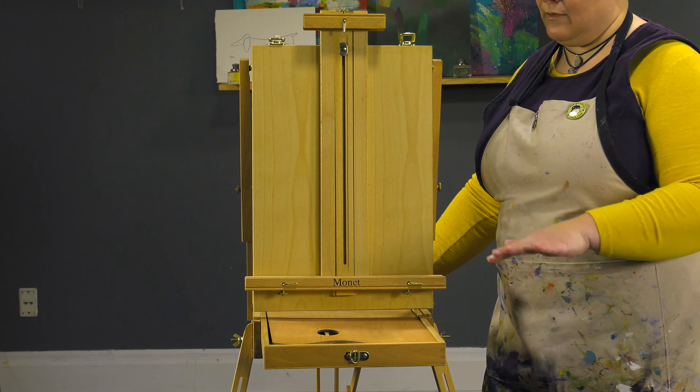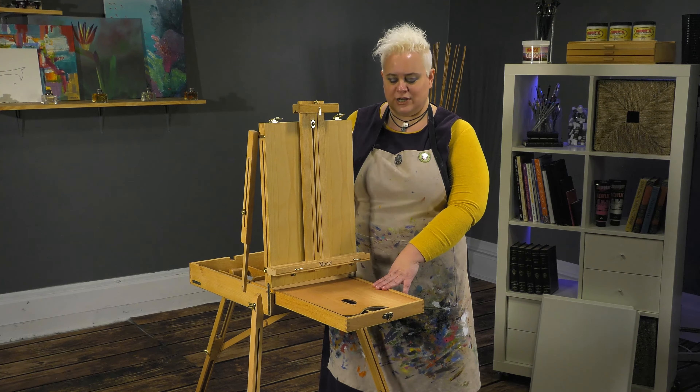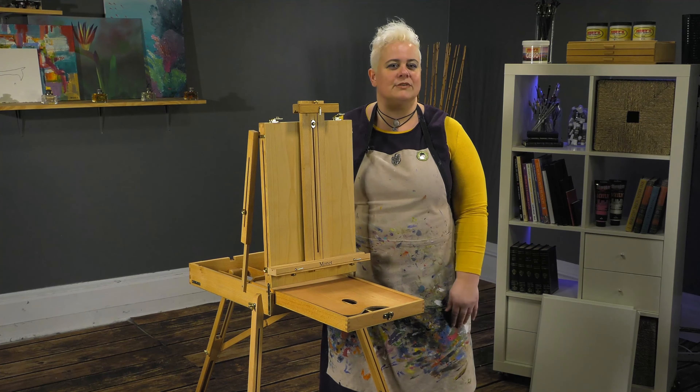The Monet full box French easel is a great economical alternative to more pricey easels, but still has all the same bells and whistles.